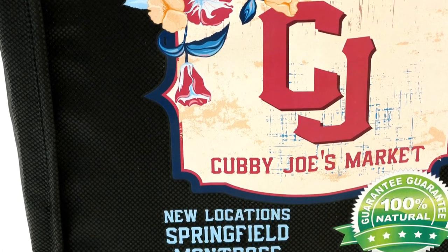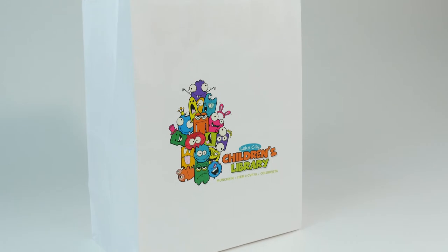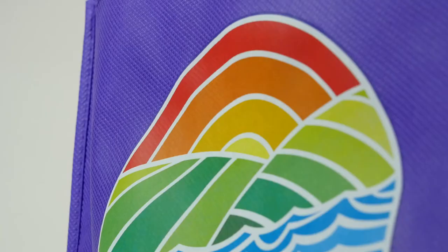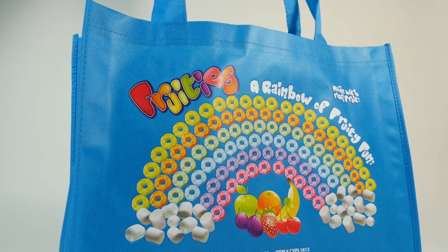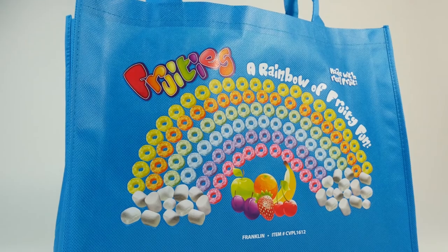ColorVista is our most advanced imprint process and it truly delivers stunning results. We want every aspect of the order to be accurate before we make the transfers and begin production, as it is not possible to make changes after the order is run. For this reason, we do require proofs for new orders. We thoroughly review reorders because colors can vary from order to order.